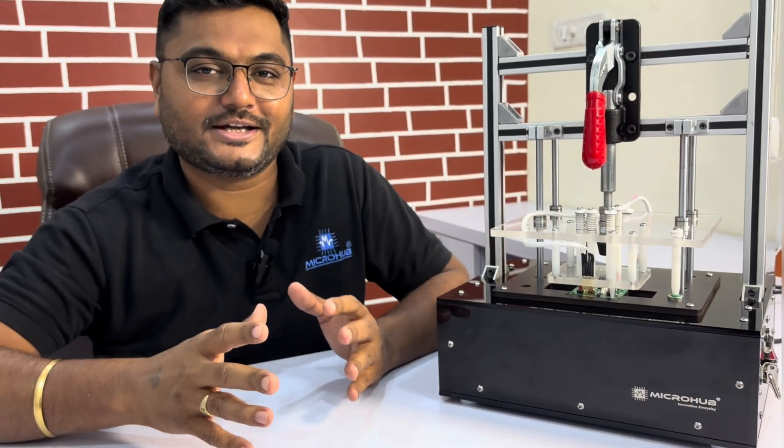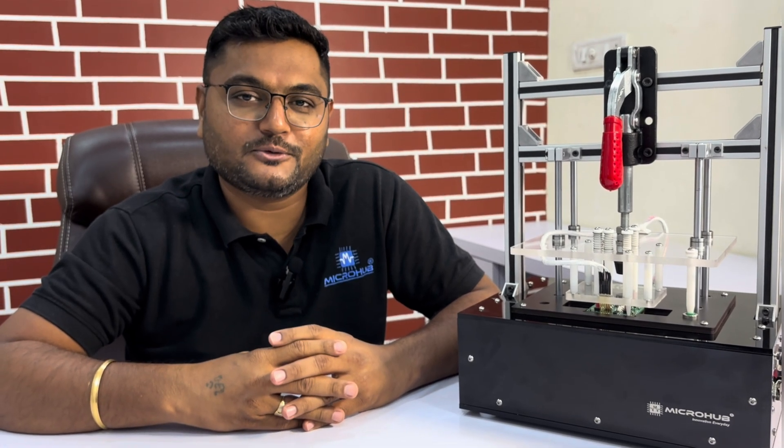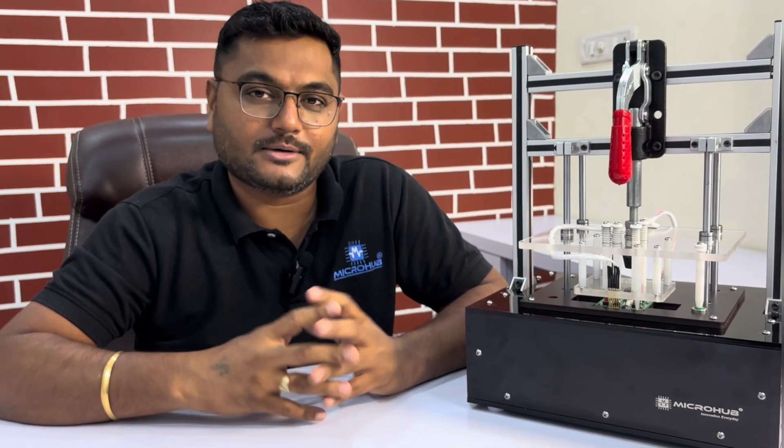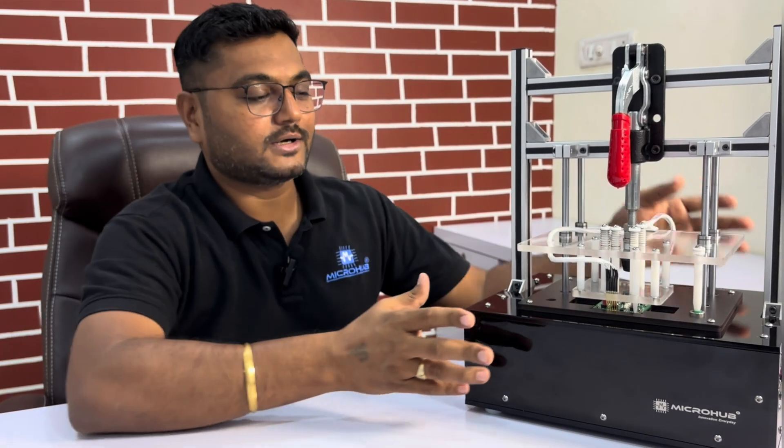Hello guys, this is Mine Chavala with Team Microbe. As you know, we are a PCBA test fixture manufacturer and we are dealing in India as well as outside India. Let me introduce this particular test fixture in front of you.